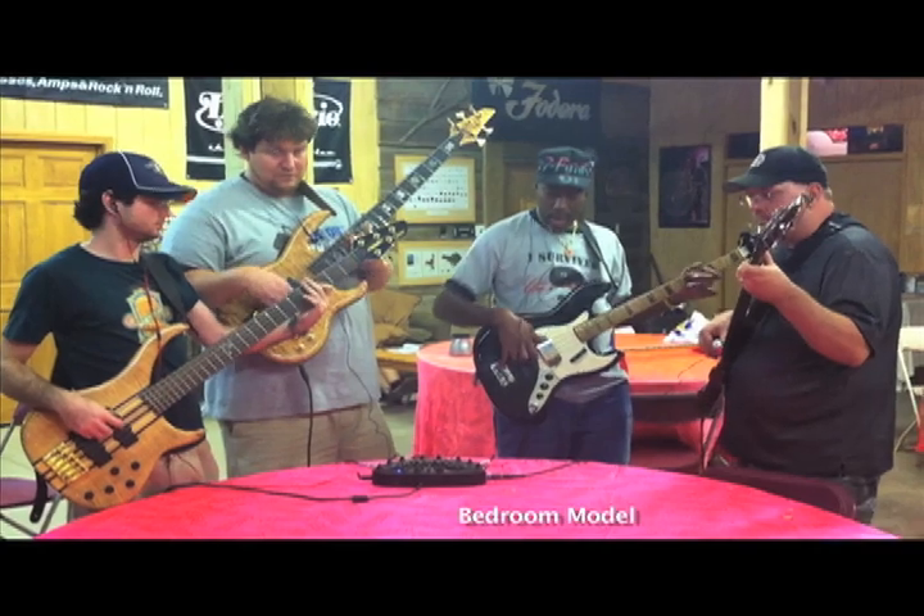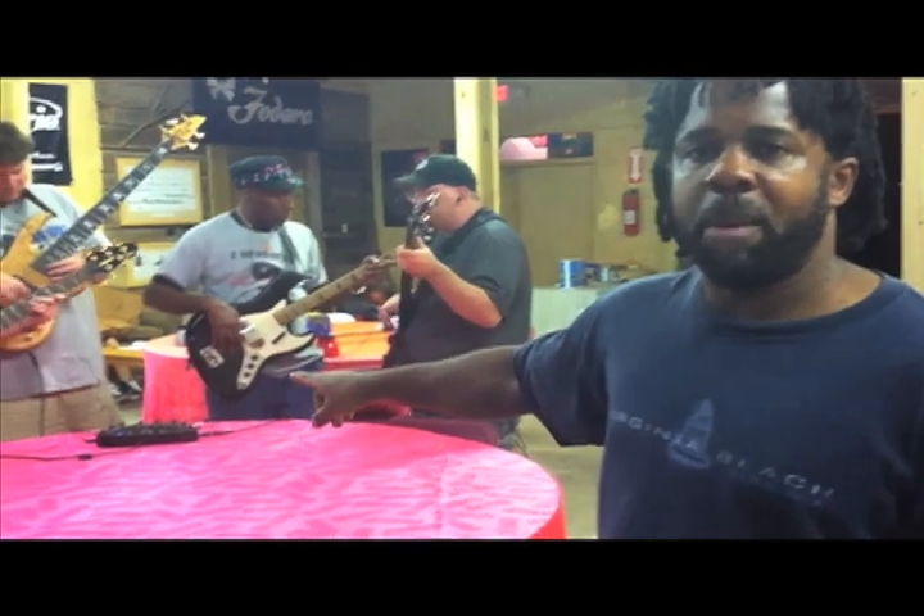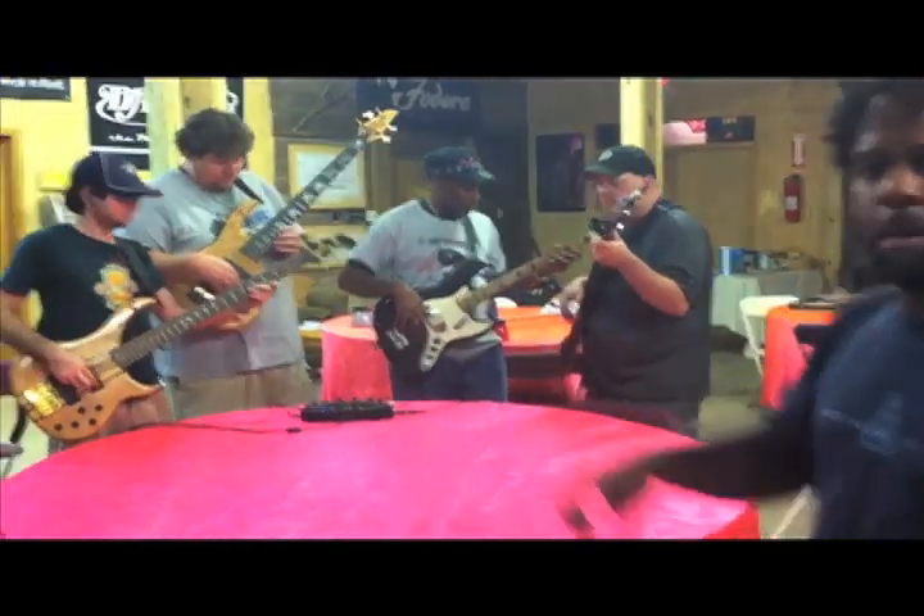The only way that can happen is with the Jam Hub. We're using them here at Bass Nature Camp — we have a bunch of them, and we can let all of our students jam all time of the night. There can be people sleeping upstairs and they can still jam. Music all night with the Jam Hub.